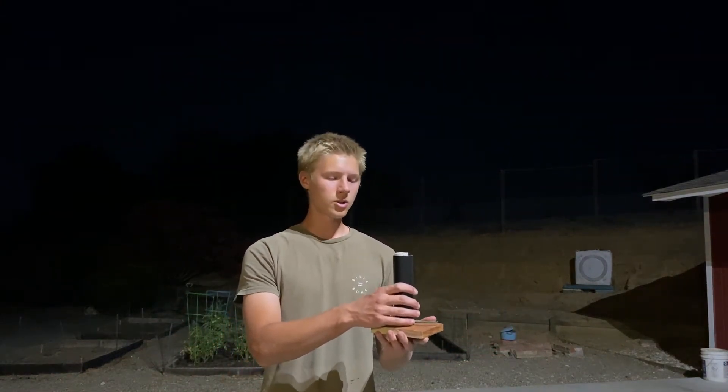Alright guys, for this video I'm showing you how to make a firework mine, which is basically the current version after going through Fourth of July and last year. I'll be doing a full step-by-step tutorial.